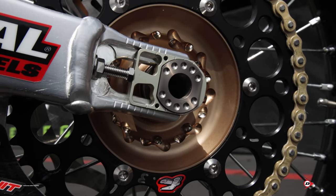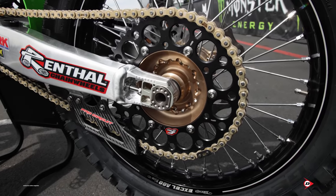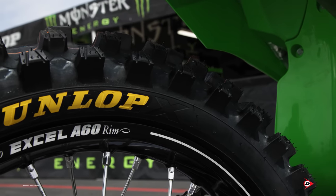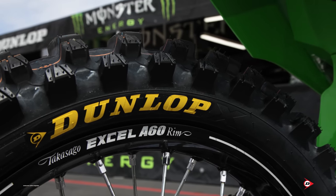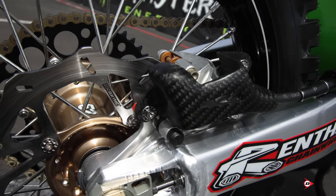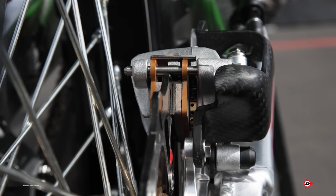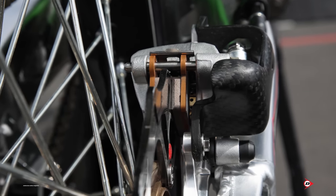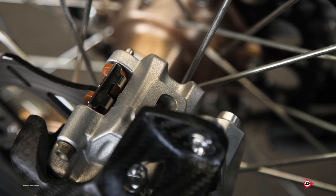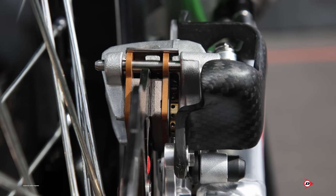The rear axle is also titanium — a lot of the dimpling and machining on those we do in-house. Our axle blocks are also something we produce and design in-house. On the back, Excel A60s, KHI hubs, Braking rotors, and all fasteners are titanium. We run Dunlop's latest spec tire 110 — we don't mess with the 120 because of a little bit of power robbing; we try to free up the bike as much as we can. Our rear caliper is something we work with a lot — the rear brake piston is coated for friction and has a lot of holes drilled in it to disperse heat. We also drill a hole on top of the caliper to let heat dissipate and get out, and we run a carbon guard on it for protection — that's designed in-house as well.